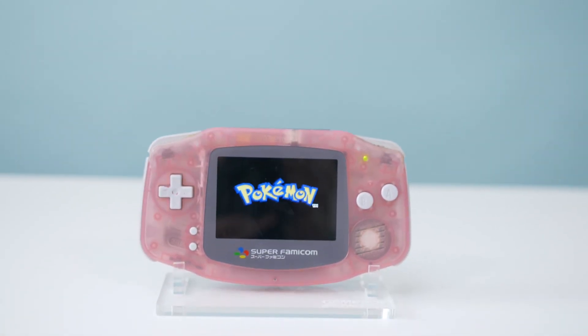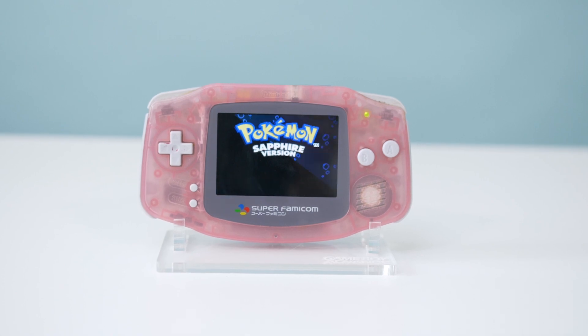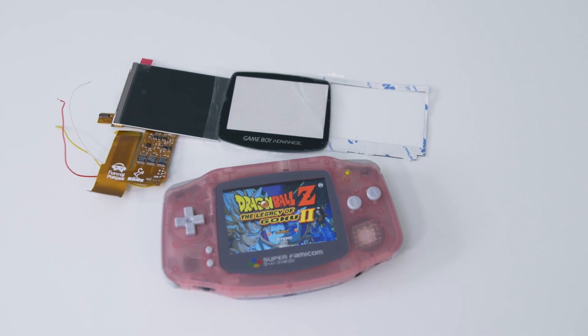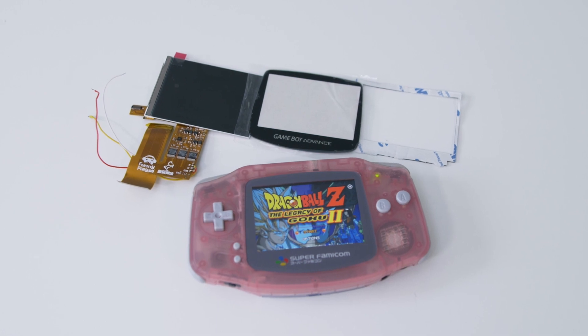Welcome back everyone! In today's video I'll be showing you how to install the newest in backlight innovation for the Game Boy Advance, the IPS full viewing angle screen from funnyplaying.com. Think of this as an HD Game Boy screen — for every one pixel that the AGS-101 screen has, this one has four.